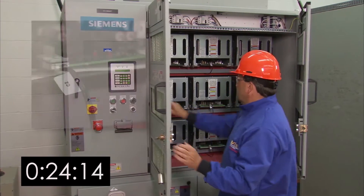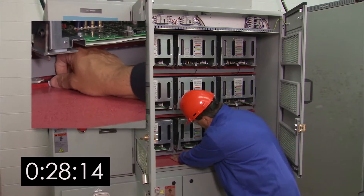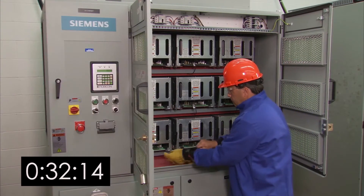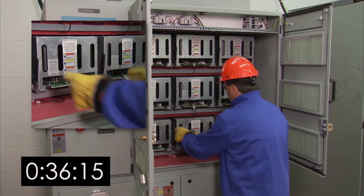Verify that all the pre-charged lights are off, and then remove the fiber optic link connection. Secure it in a location where it will not be in the way when you're pulling out the cell assembly. Wearing low voltage gloves,